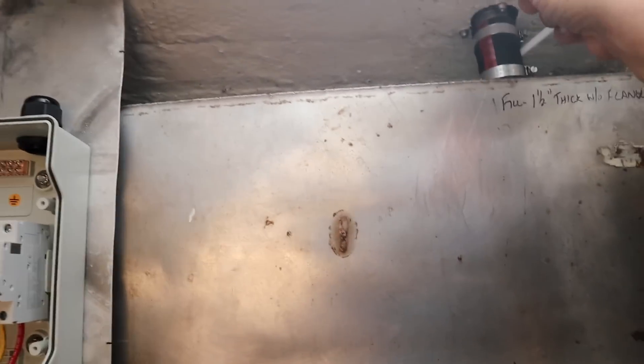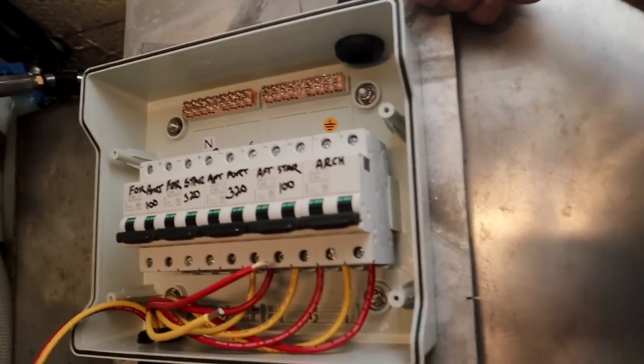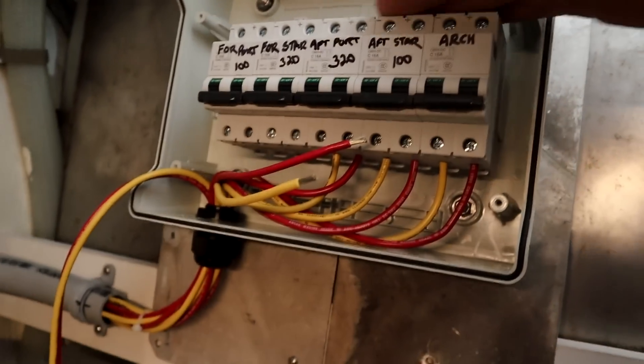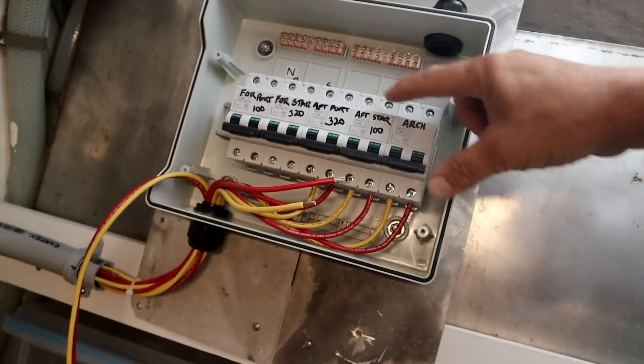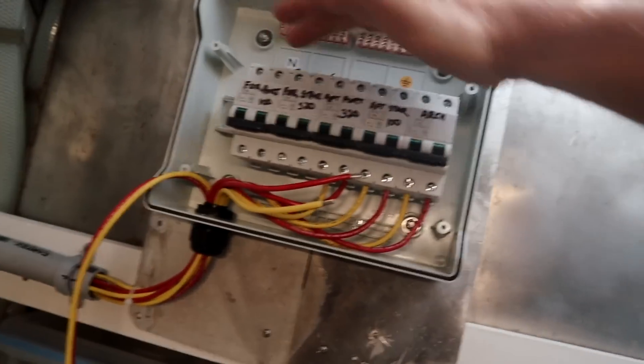So most of the wiring in here is done at this point. All our wiring is going to come in here — there's a hole right there. It comes in from the bimini top and goes through the bimini frame, down through that hole. It's going to come down and work its way over here and down into this hole, which goes into the breakers for all the solar panels. I've got five breakers with room for one more.